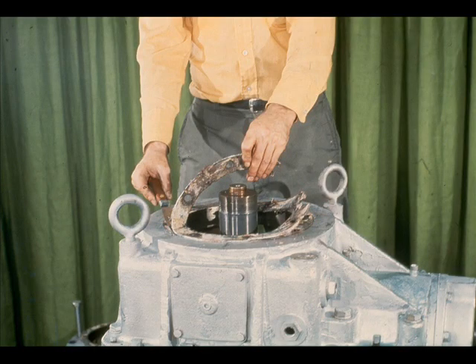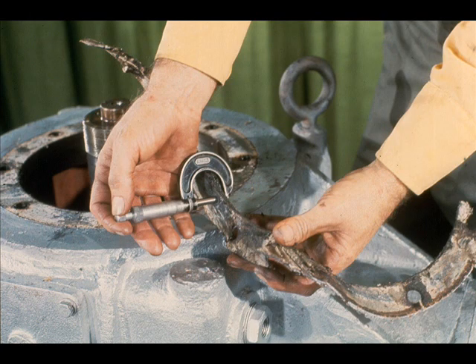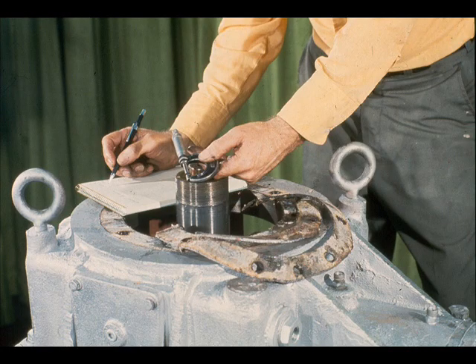As you did with the bearing retainer gasket earlier, remove the bearing cartridge gasket from the case very carefully. Again, as with the other gasket, the thickness is very important. We'll explain why later in the course during reassembly of this gearbox. For now, all that's necessary is to mic the gasket very carefully, and record the measurement along with the figure for the bearing retainer gasket. You'll need both figures when obtaining replacement gaskets.